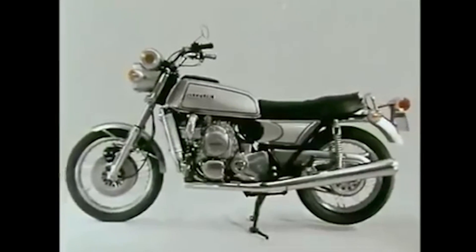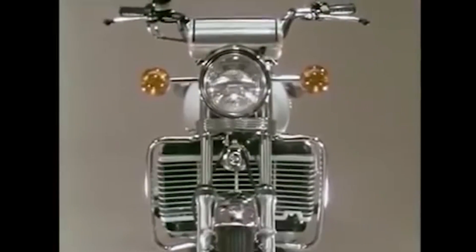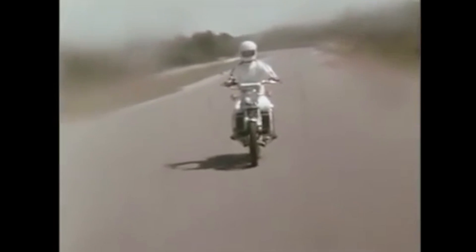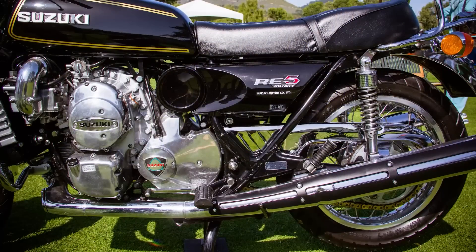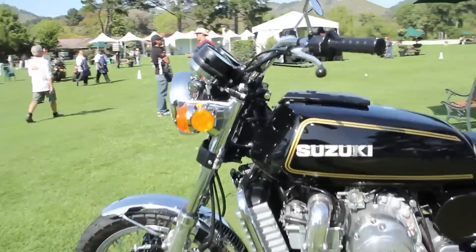Due to all of these issues, over time the RE5 received negative press. Its limited appeal, high cost, and impracticality compared to traditional piston-powered motorcycles ultimately led Suzuki to discontinue the RE5 after only producing around 6,500 units. Despite its unique design and historical significance, the combination of the engine's inherent challenges, the bike's complex systems, and a general preference for traditional piston engines led Suzuki to abandon the rotary engine idea for motorcycles.